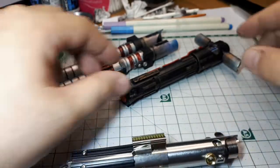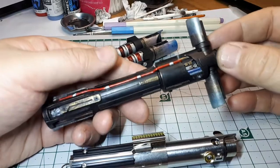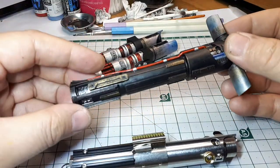So on Shapeways, you can buy these 3D printed ones. This is the Kylo Ren one I just painted up here, and I'll talk about how I painted this.